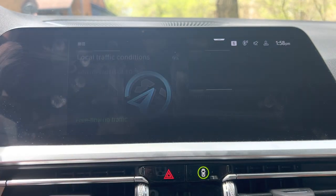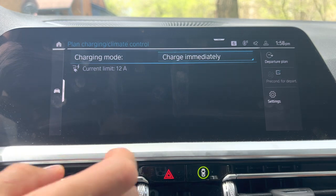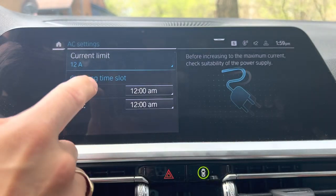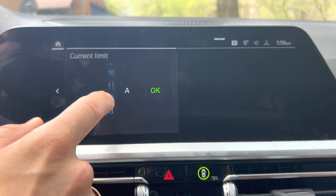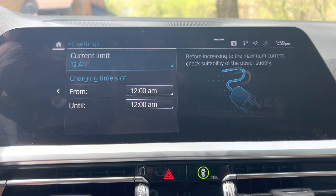Again, just go to car, plan, charge, climate, settings, current limit, and adjust from there. So next time I go to plug in, it's going to charge at 12 amps, won't draw more than that for my circuit, won't have any problems, and the car will be full of electrons by the time I get in to go driving again. Thanks for watching.